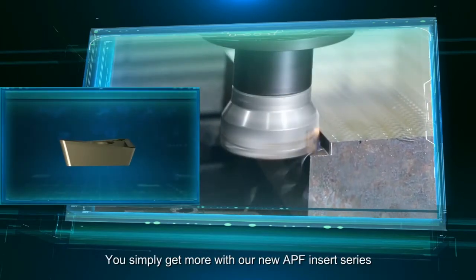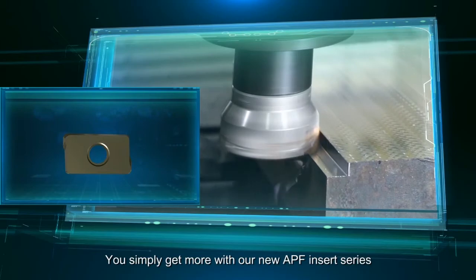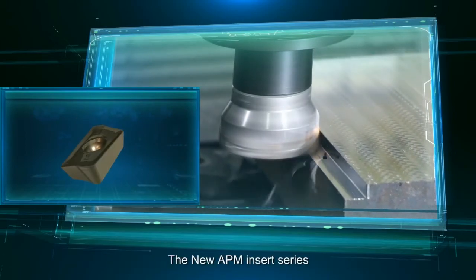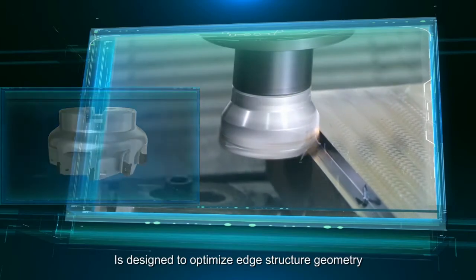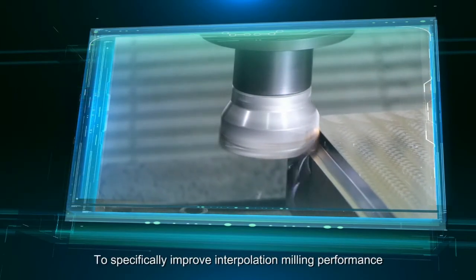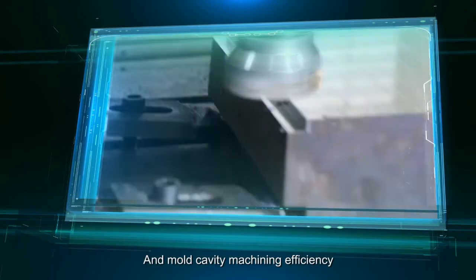You simply get more with our new APF Insert Series. The new APM Insert Series is designed to optimize edge structure geometry to specifically improve interpolation milling performance and mold cavity machining efficiency.